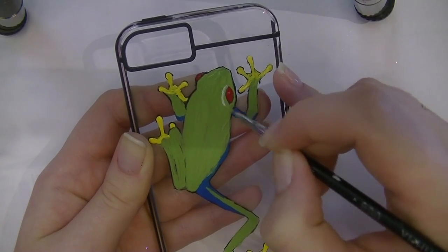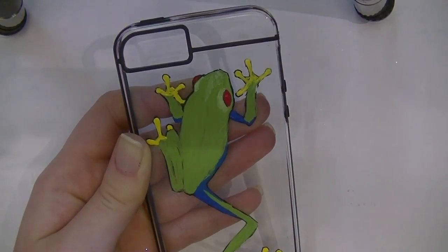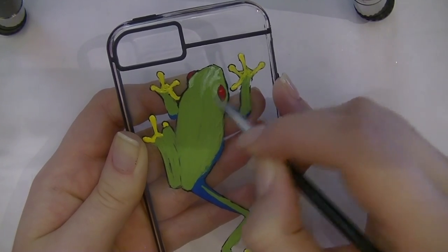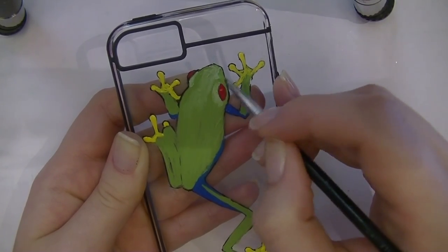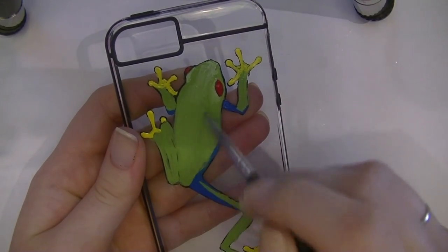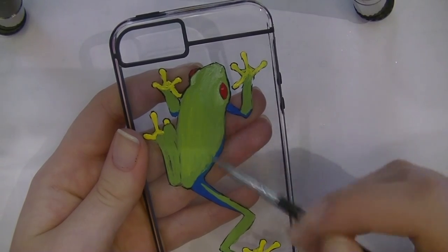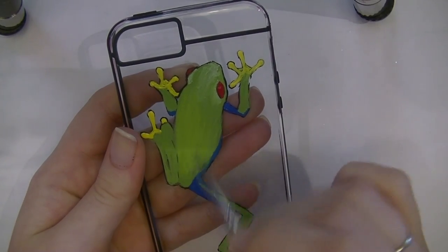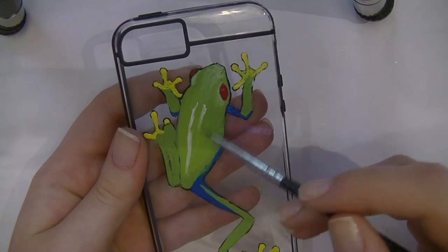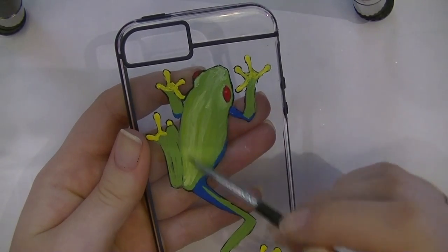I'm going to highlight his eyelids, down his nose, down his back, and on his sides. I'll use white to highlight around his face, then add a little bit of yellow on his back. It doesn't show up very well in the video, but it does make his back look brighter than the rest of him, which helps with that 3D image. I'm also highlighting his back with some white.